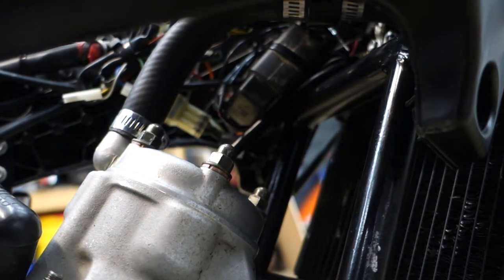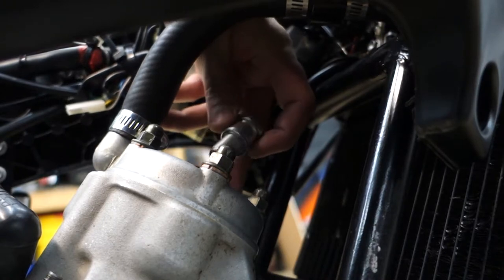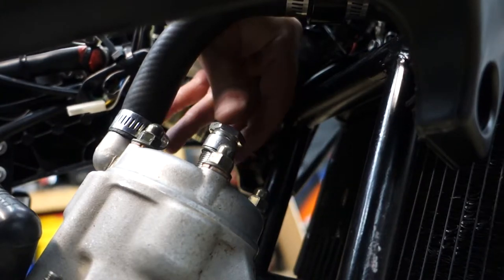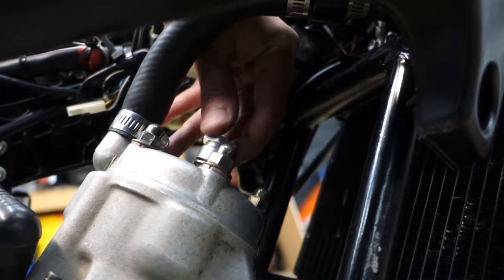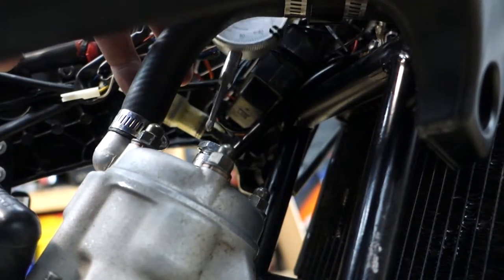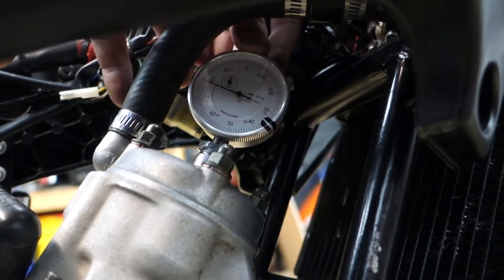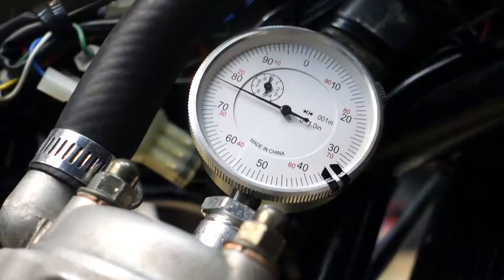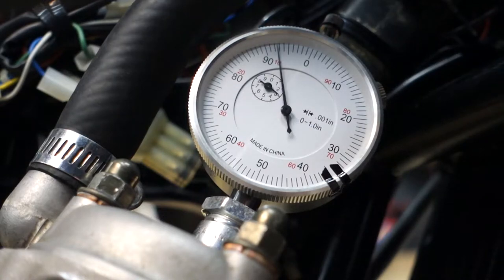We're going to start by threading in the insert because there's not a ton of space in here, so getting the gauge in we'll have to fish it through some things. Now I'm going to rotate the flywheel forward until we see top dead center. There it is — right there as it starts going back down, let's set that at zero.